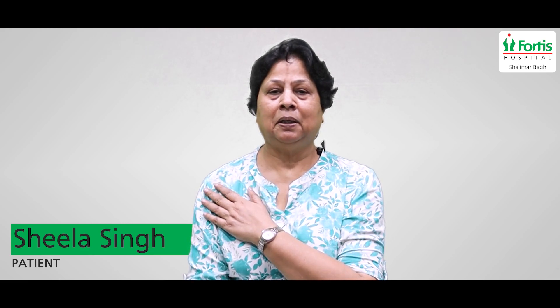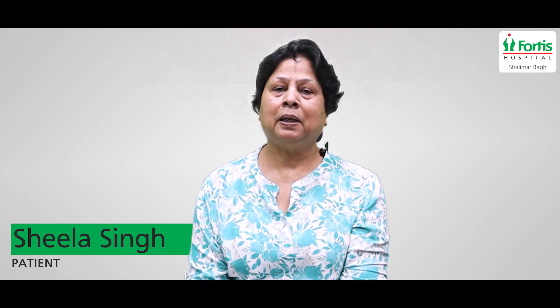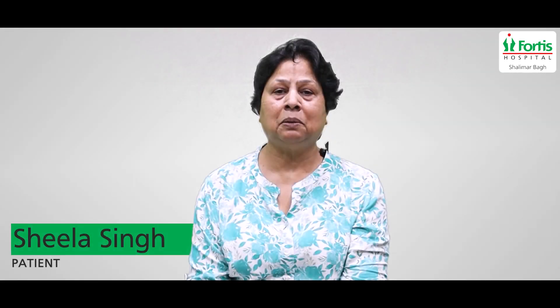My name is Sheila Singh. I had a frozen shoulder for three years in my right hand. It was so much of a problem that I couldn't do any work. I came to Dr. Amit Pankaj Agrawal — who was recommended to me — and they performed my shoulder replacement. I had suffered for three years, but after the operation, within half a month, I had a lot of relief and was able to do so much work.